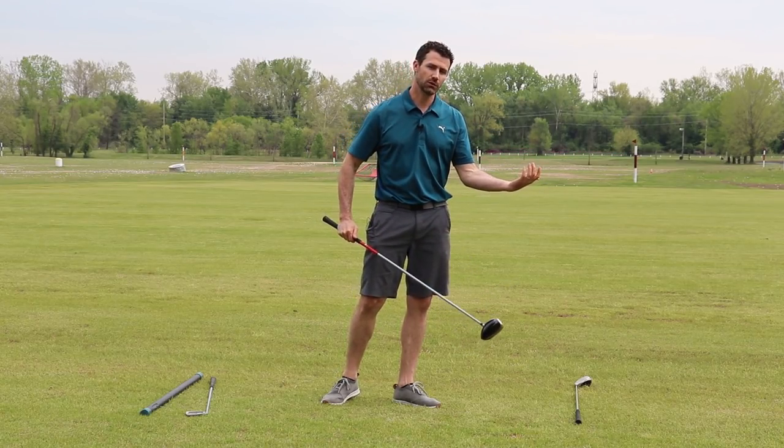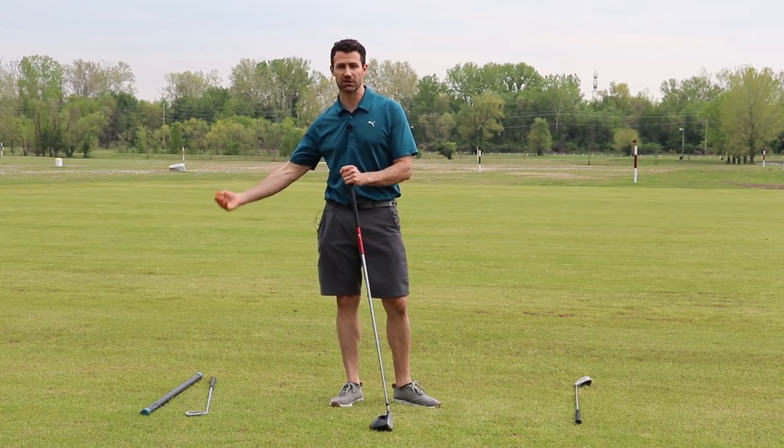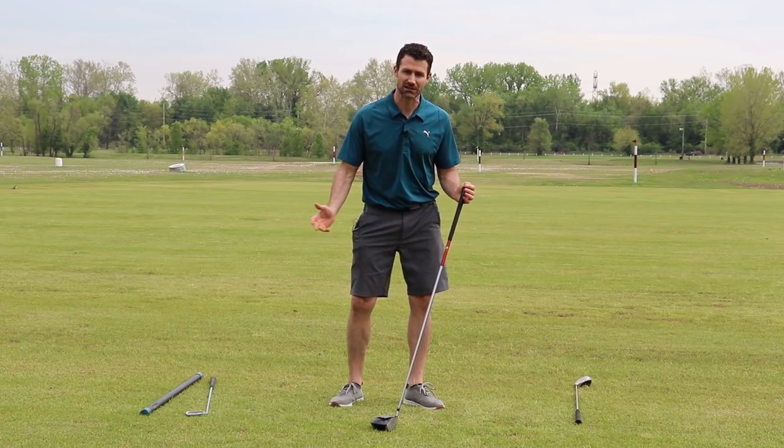So then you will take that with you to the first tee box. That's going to guarantee that you're much faster than if you were to just swing something heavy and feel that resistance and that sluggishness slowing you down.